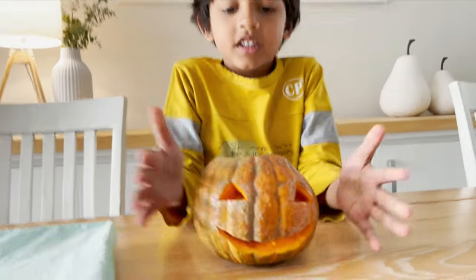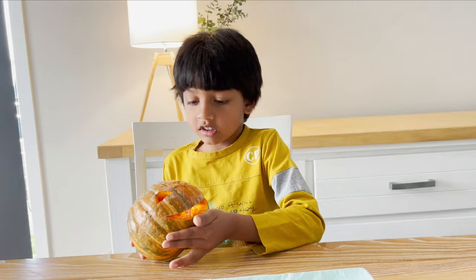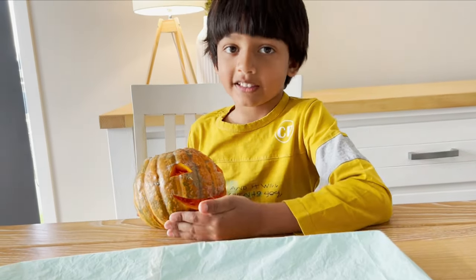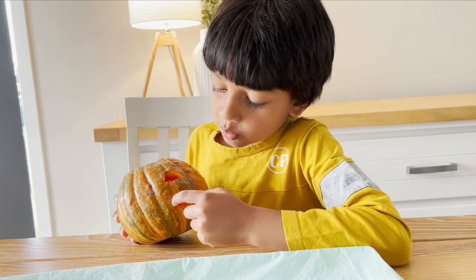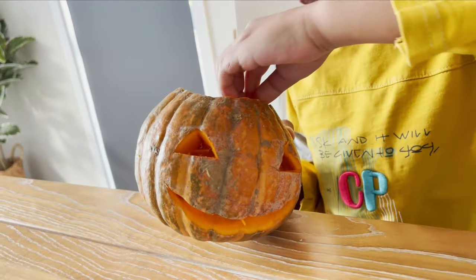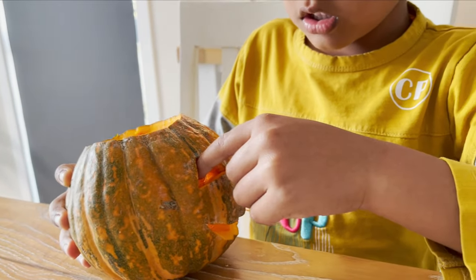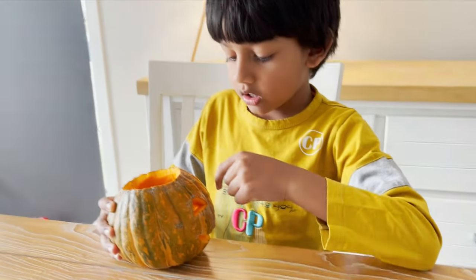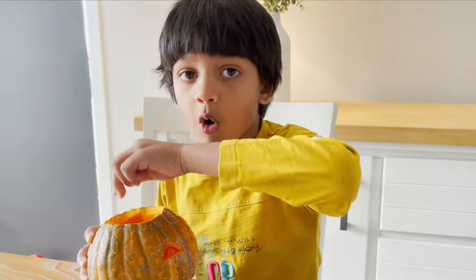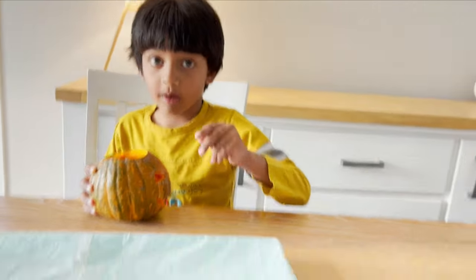Hello! This is my umma cut this pumpkin. See, a pumpkin has a face! Let me point — this is a mouth, it has a whole star. This is an eye, this is an eye, and this is an eye, and this has a whole star.